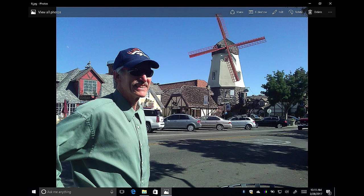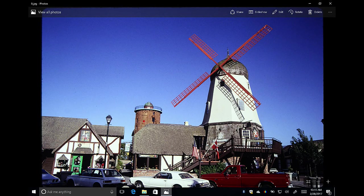If we take the human out of that photo, you still get the diagonal lines from the windmill blades and the diagonal relationship between the windmill and the other buildings. But it seems like it's often more compelling when you have a human in the shot.